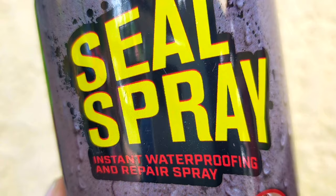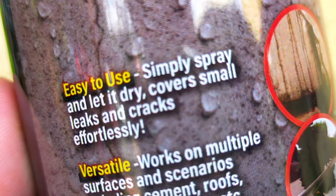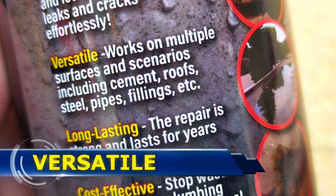So what is Seal Spray? It is an instant waterproofing and repair spray. In other words, it allows you to seal, coat, and protect any water leak instantly. Unlike other waterproofing products that you need to mix in or apply with your hands or some sort of tool, you simply spray this solution and let it dry. It can cover small leaks and cracks effortlessly.